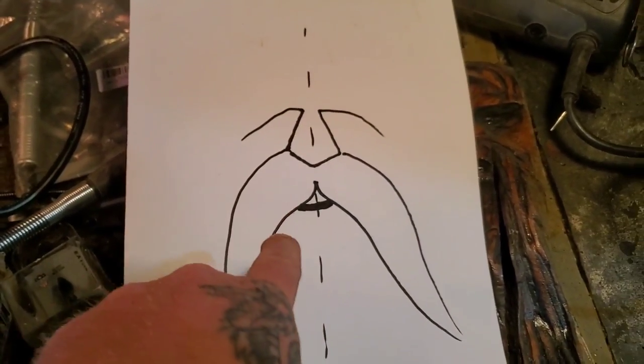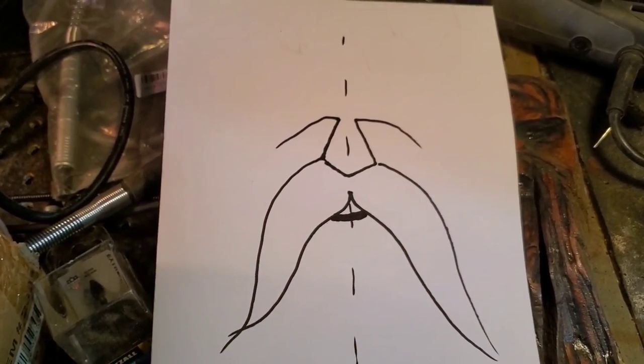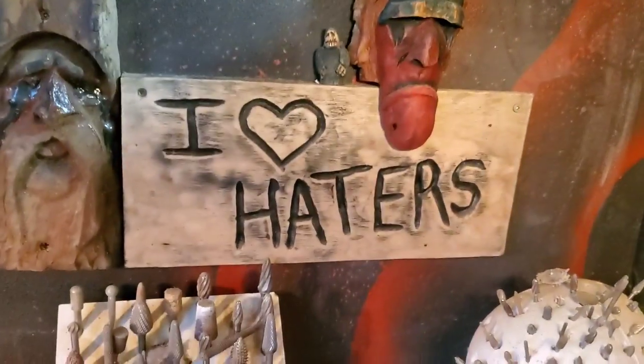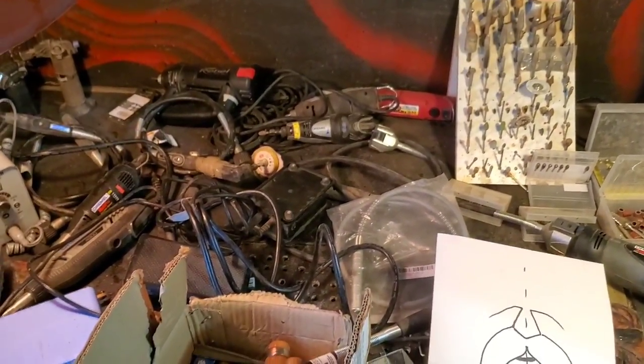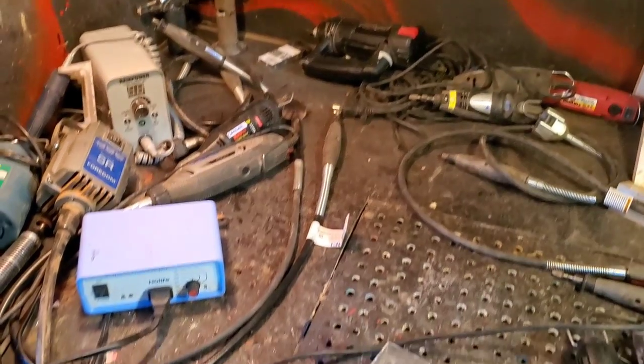Go to my link to learn how to carve a wood spirit the way I do — there are lots of different styles, and I think mine's the easiest. The only thing about making a video like this is I've got to clean up all this stuff.